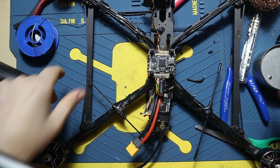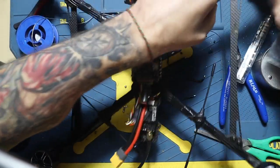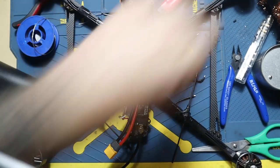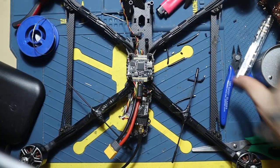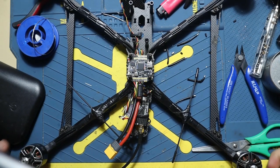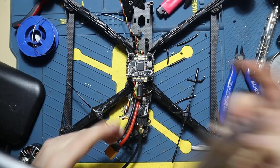Okay, Francis from Dwarf Freedom here. Quick video today — I forgot to talk about this previously, but I think it deserves its whole video. This is the most important thing that you need in FPV drone engineering.